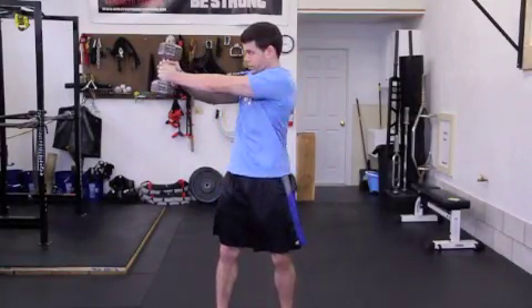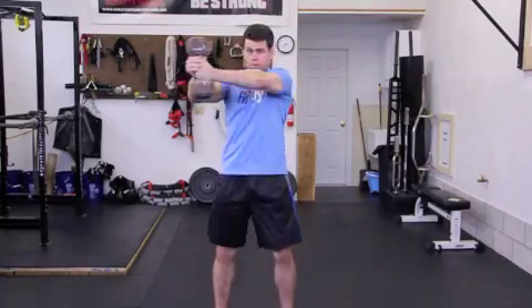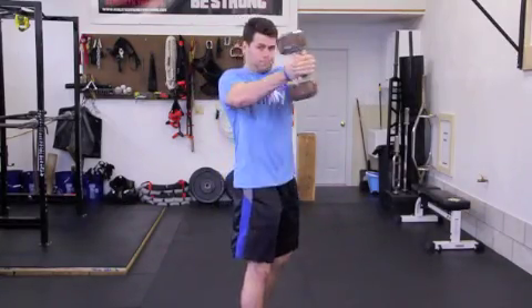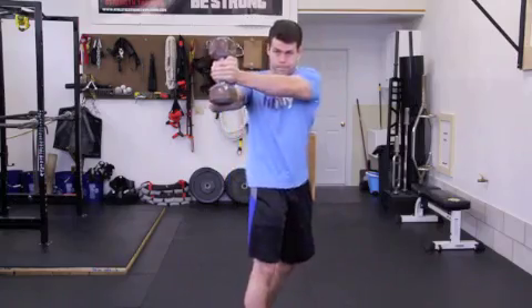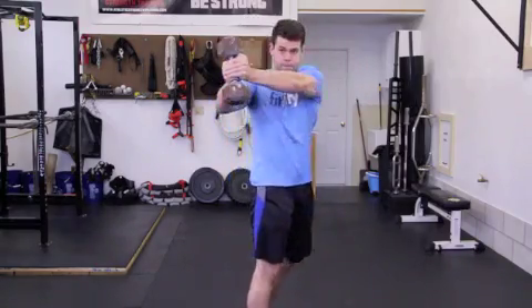Now rotate at the waist toward one side and pause for a second. Aim to make your chest face this direction. As you rotate from side to side, never let your shoulders drop. The dumbbell must always be in line with your chest.